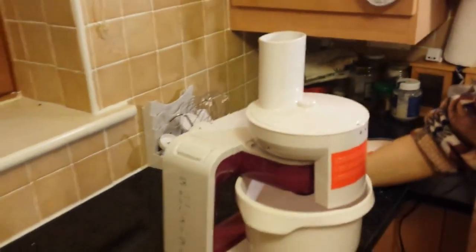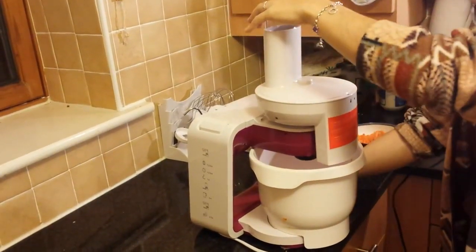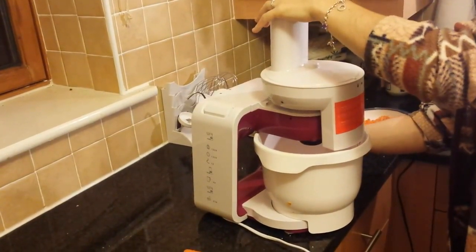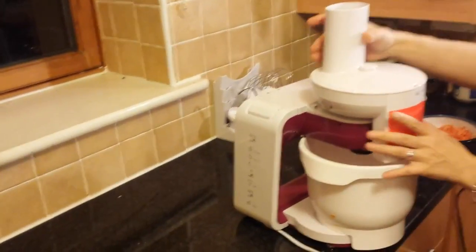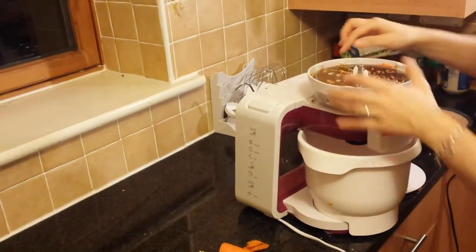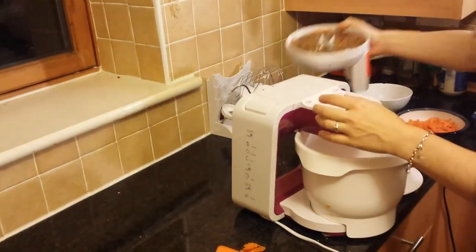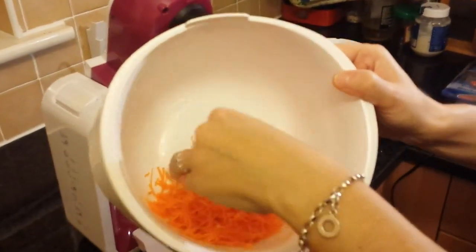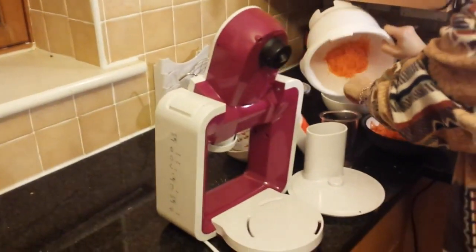I'm going to finish with the coarse as well — I want to use the last piece. That's the P (pulse) position. There are some bits left that didn't get shredded, but that's to be expected. I just want to show you the result. The fine shredder — this is what they look like. Nice and fine. I want to put it in this bowl.